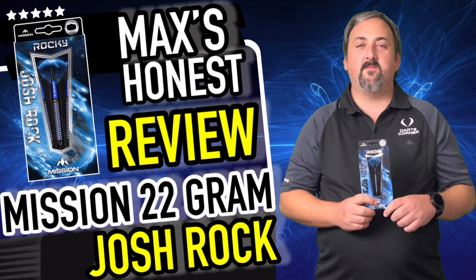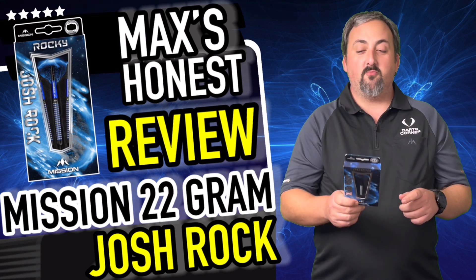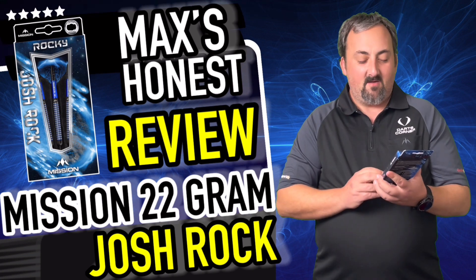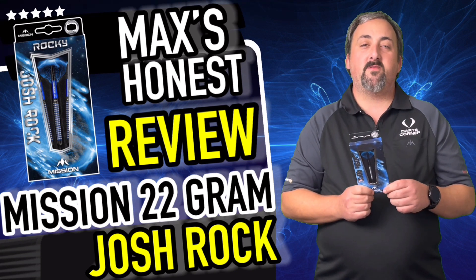Hi guys, it's Max here with dartsreviews.tv in association with dartplanet.tv. We've got Rocky Darts — that's right, Josh Rock with Mission. What can I say, he's up and coming. Nice looking dart, we'll have a review and have a throw and see what we think.